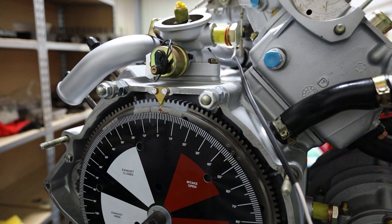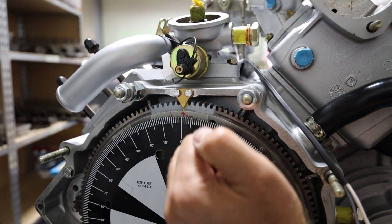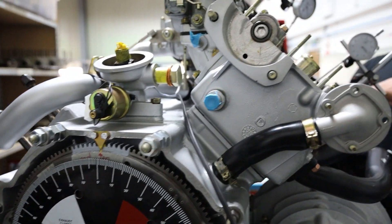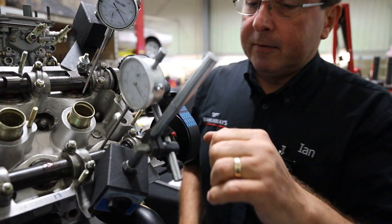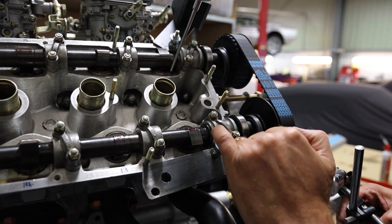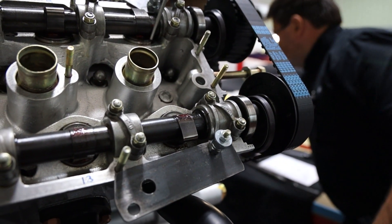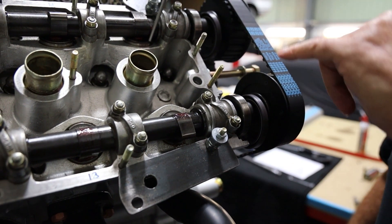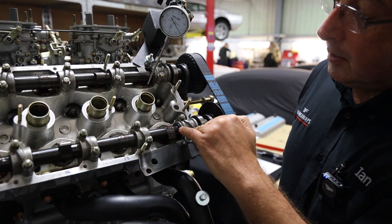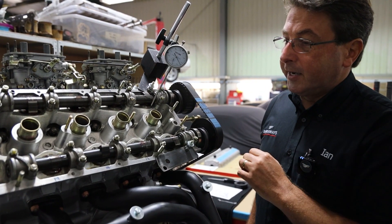Ferrari also give us factory marks, because we have standard cams. I know that if I set the crankshaft up to zero — top dead centre firing cylinder number one — the factory marks on these give you a little mark on the cap and a mark on the camshaft. So once I've set this up to the correct factory figures, the belt-and-braces check is that when you turn it over and it's on TDC, the timing marks line up — which is just a double-check that everything is correct.